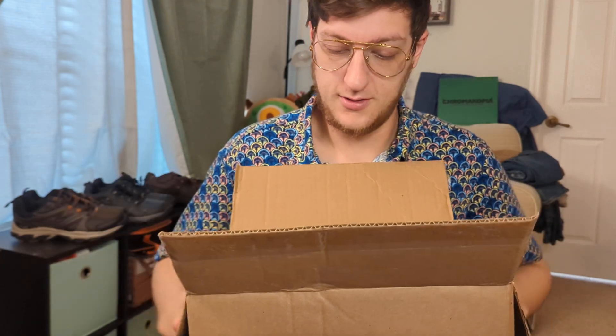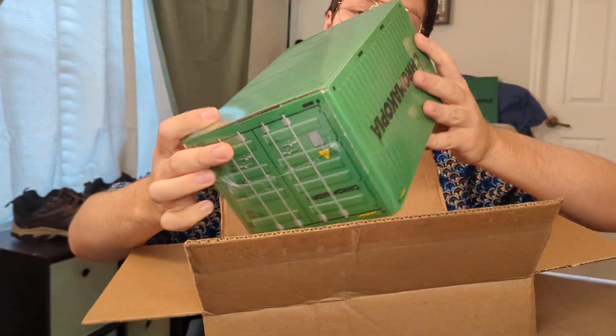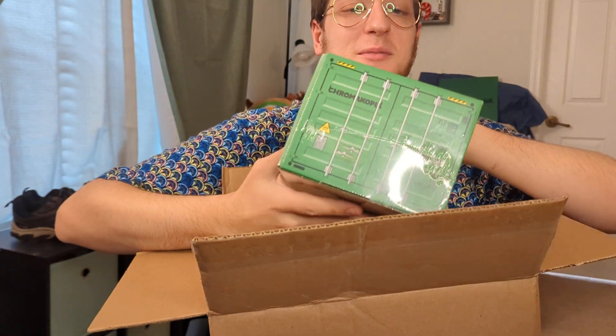Alright, so it's your burnt out buddy here. I already found one video today but then the mail came and we have another video. Let's see what we've got here - one box on top.